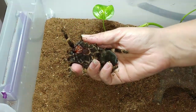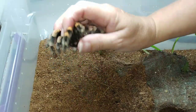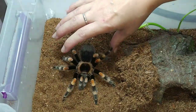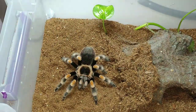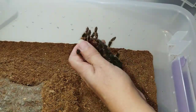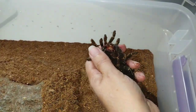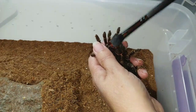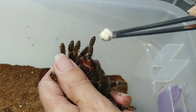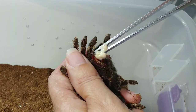There we go. I have my index finger on her chelicerae. And there you have it — the cupping technique.